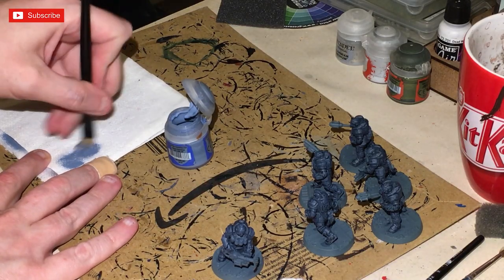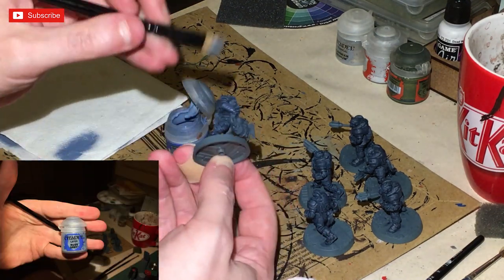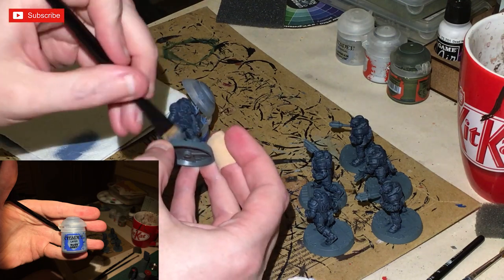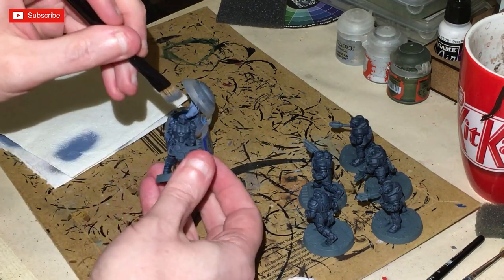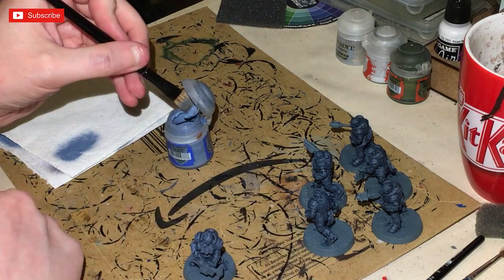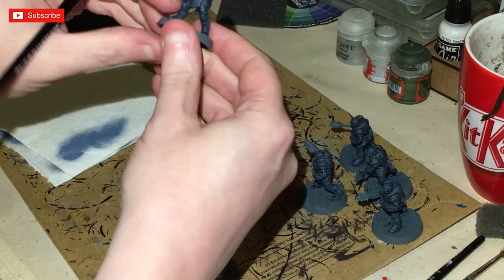Once that's completely dry, we're going to go back to Russ Grey — not as heavy a dry brush as before. Just mainly an up and down motion to catch the edges, which will allow us to redefine the highlights again on the armour. It's all fast and quick, so get cracking with all six.